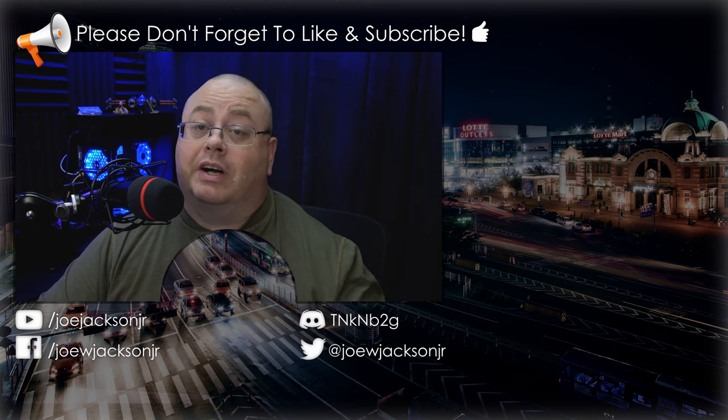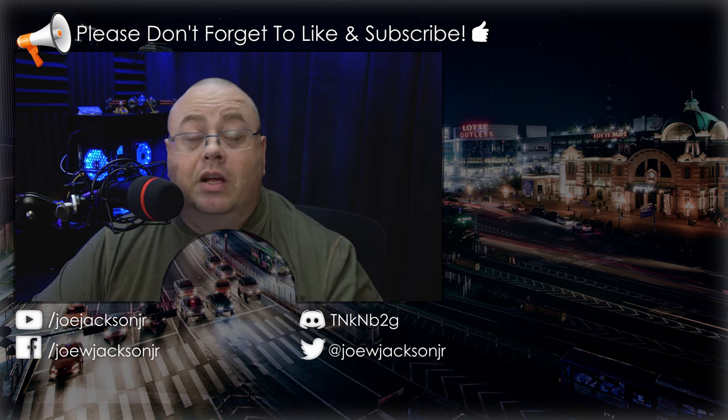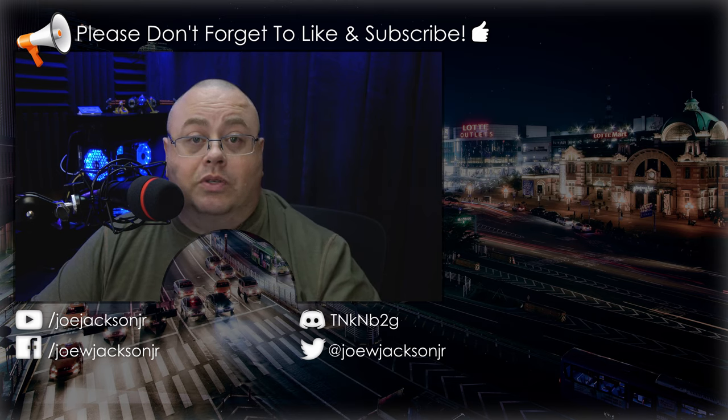That's it for this tutorial. If you like this tutorial, how about give me a thumbs up — it's always highly appreciated. Now if you're not a subscriber to my channel yet, please take the time to subscribe. Subscribing is free and lets you know when I release more videos. Until next time everyone, thank you for watching.